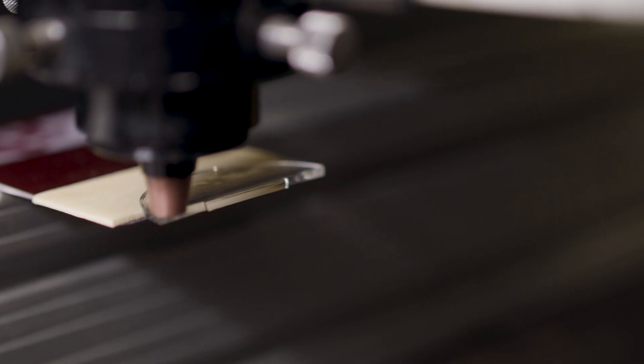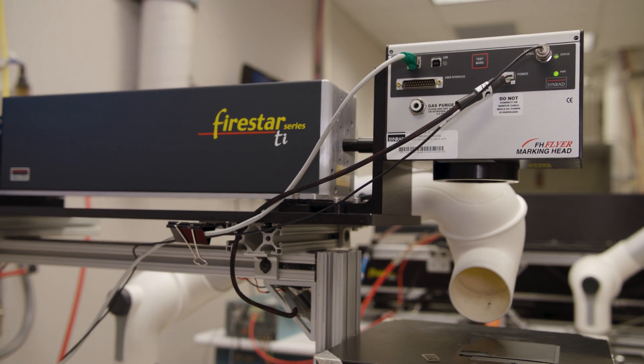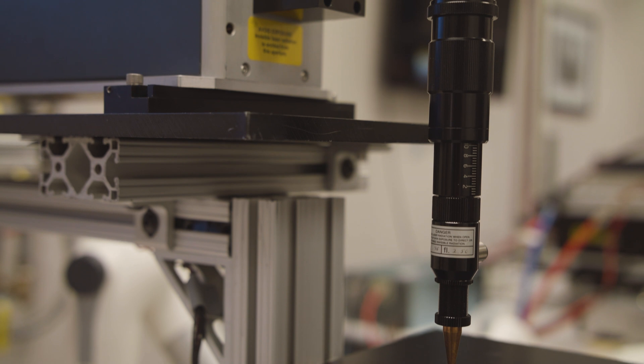The cut result is characterized by a flame-polished edge quality with no post-processing required. De-gating of sprues can be done using a scanning head solution or a static optic cutting head, depending on a variety of factors.